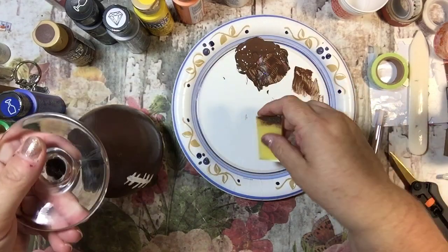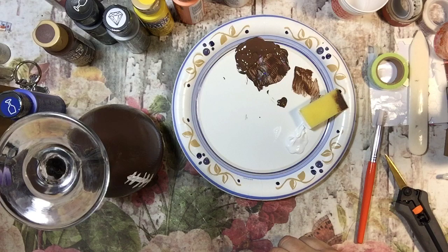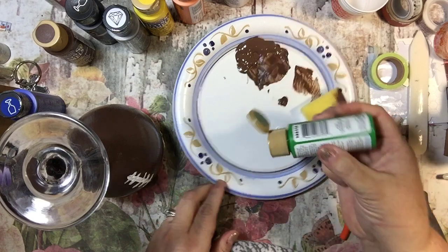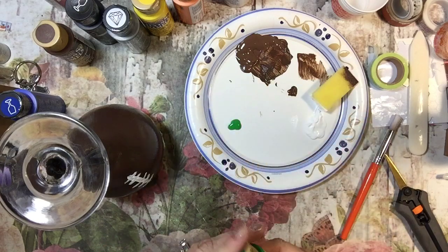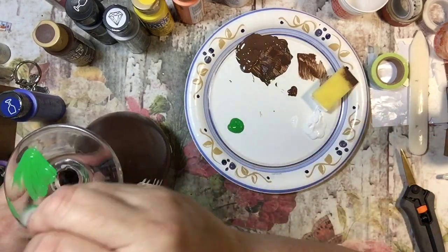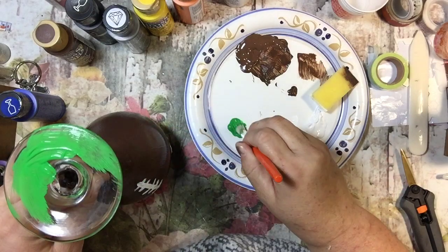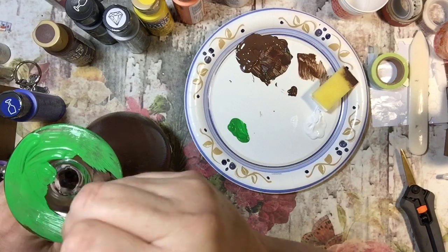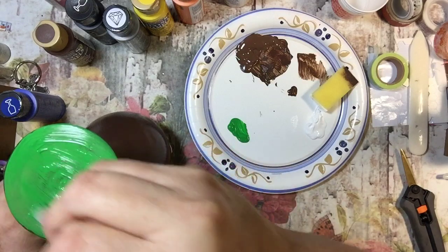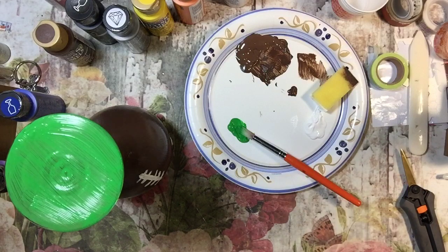Now what we're going to do is take some green. I turned the wine glass upside down. I'm just going to start out with a little bit because I don't think I need a ton, and I'm going back to my brush and I'm going to brush the bottom of this. We'll let this dry and then I'll be back. Super fun — super easy, guys. This is really easy.